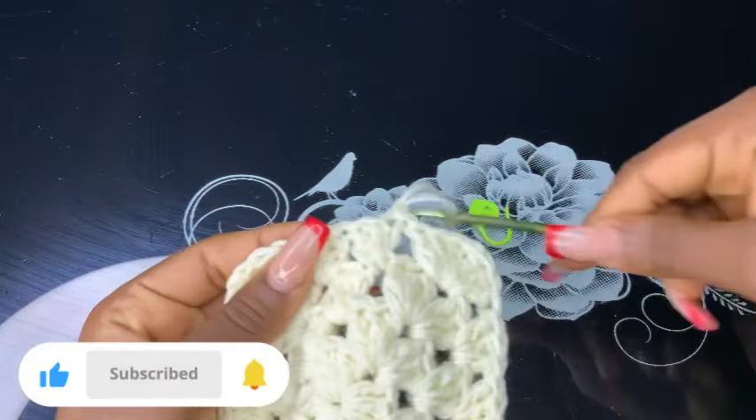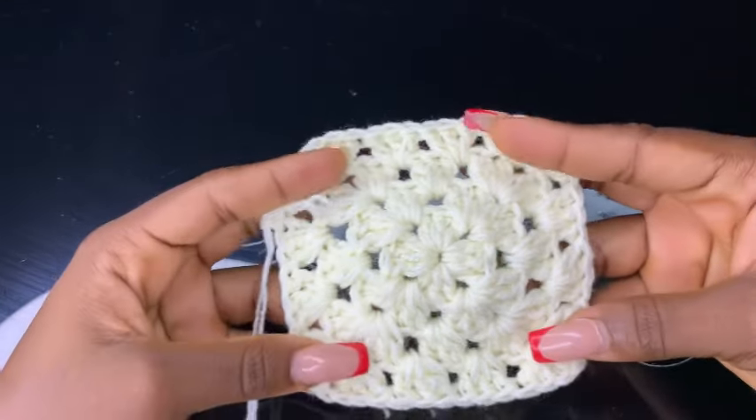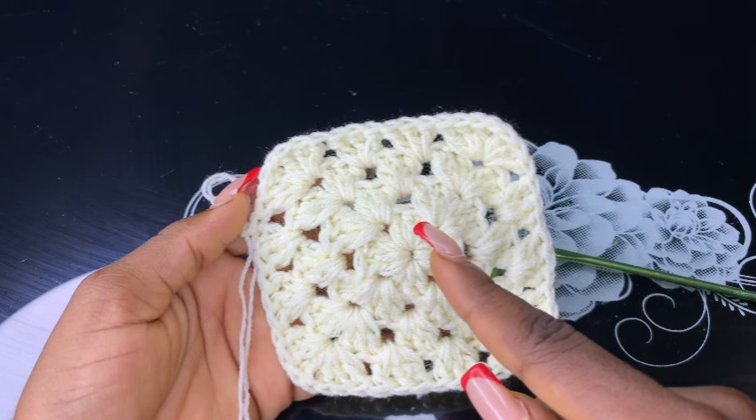Chain up one and that's all guys. Basically this is how to make a granny square. You can continue working more rounds depending on what you are making, but this is the basic granny square.